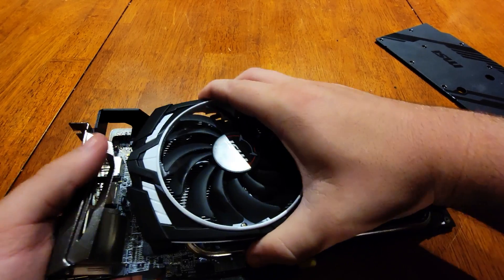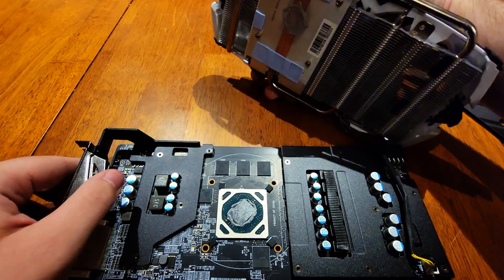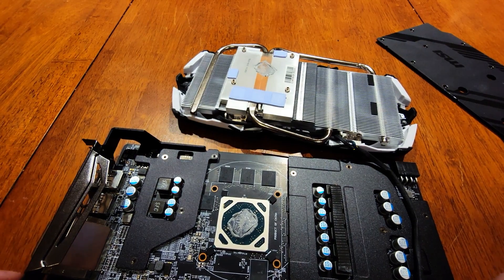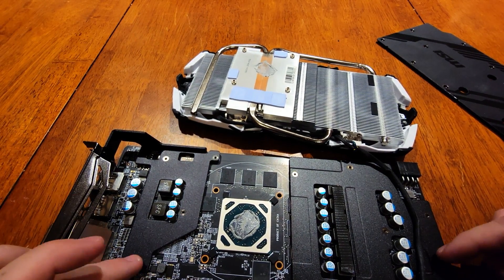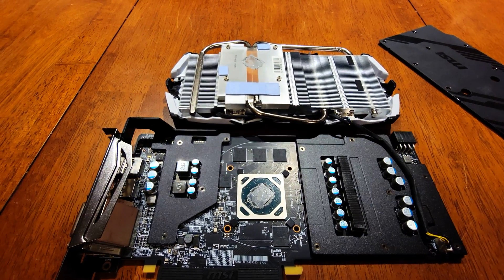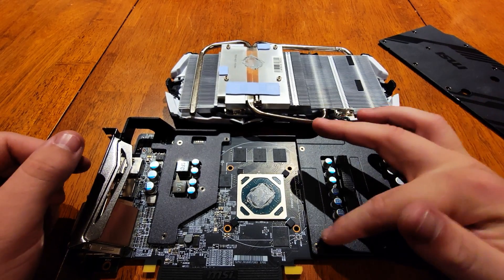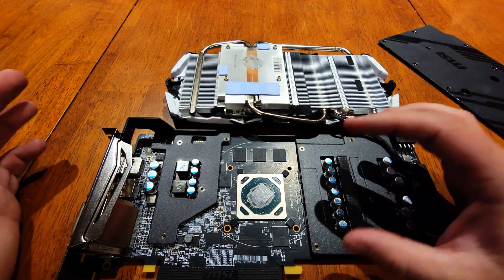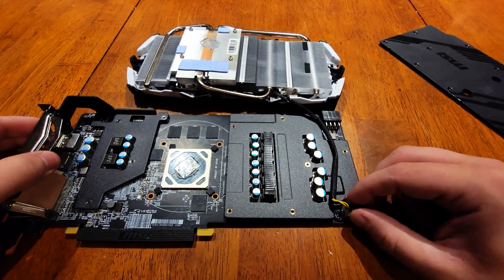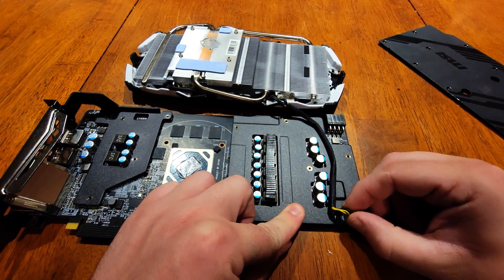Gently lift it and — yeah, that thermal paste is definitely bad. These right here are the mounting holes for the back plate, and they're kind of held in with double-sided tape and thermal pads. We got our plug down here — we just want to gently lift that up. We don't want to break that.